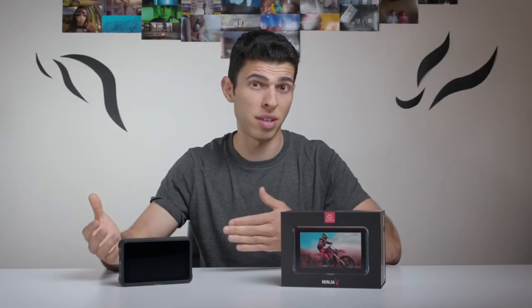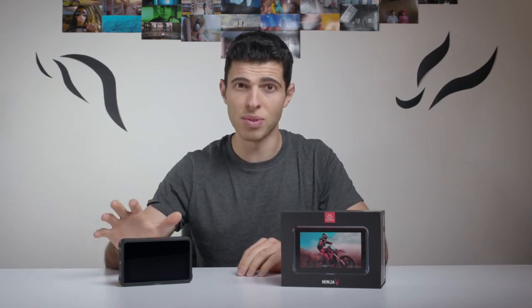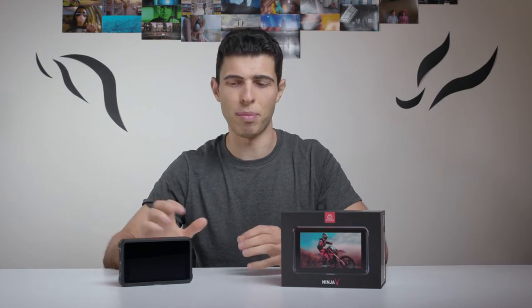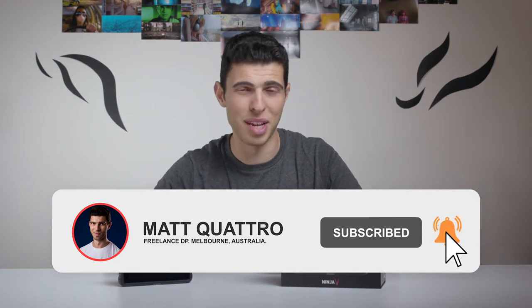So if you're in the market looking for a monitor slash recorder and maybe thinking why would you want something like that, in this video I basically want to take you through some of my best uses for not only mirrorless cameras but also cinema ENG type cameras as well. If you're new here make sure to subscribe and hit the bell icon to stay up to date with all the latest videos. But for the moment, this is the Atomos Ninja 5 and this is Q-Time.